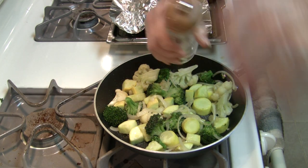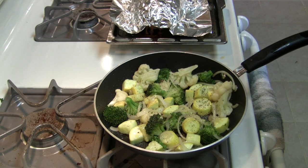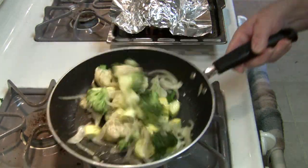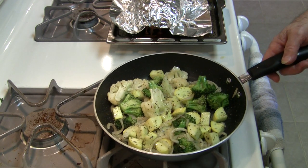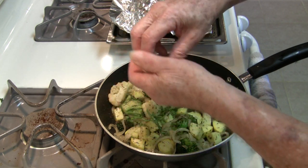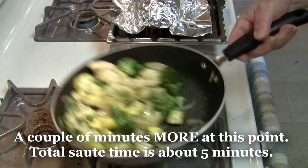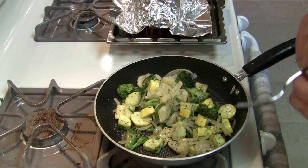After they've softened a little, I'll dump everything else in. A little salt, a little pepper, and the basil. This only needs a couple of minutes. When the squash is tender, it's done.